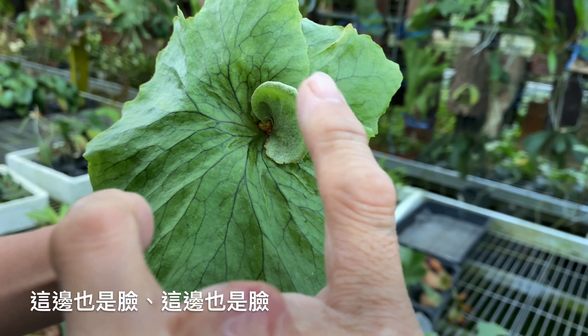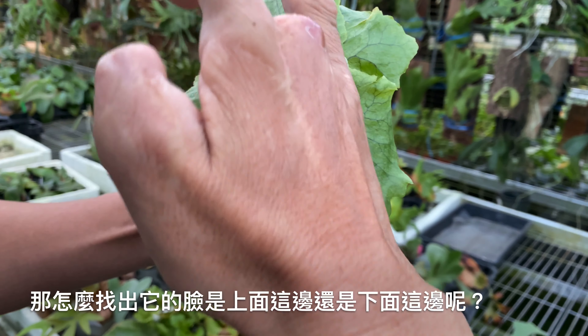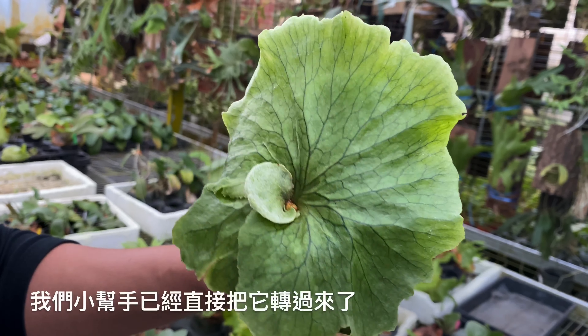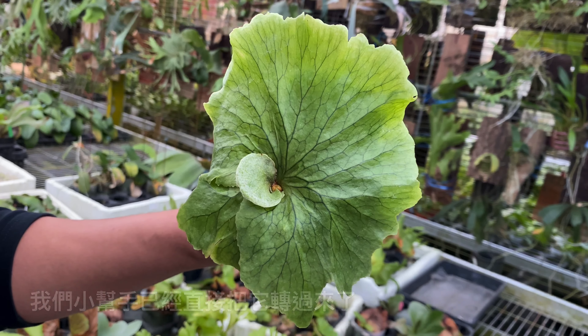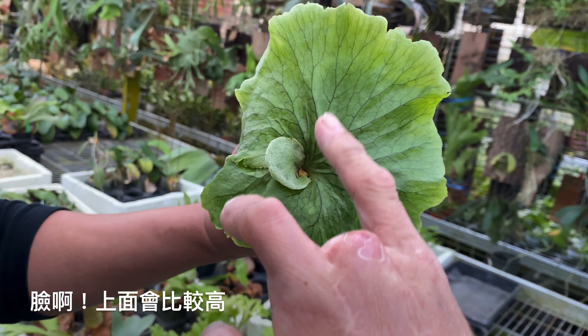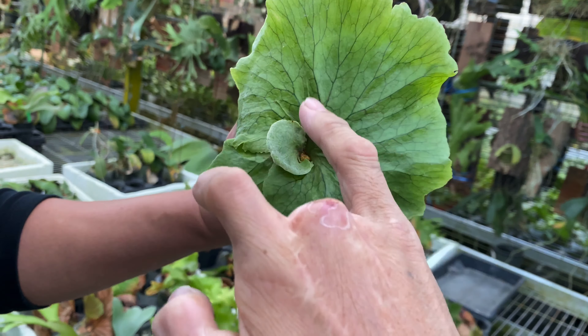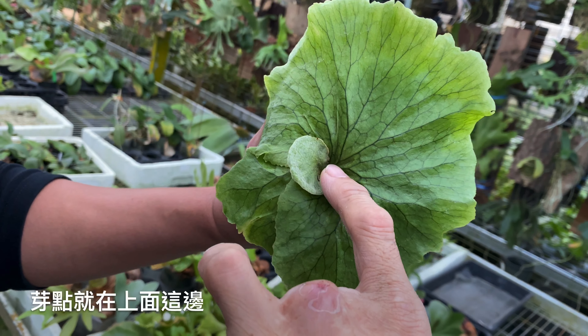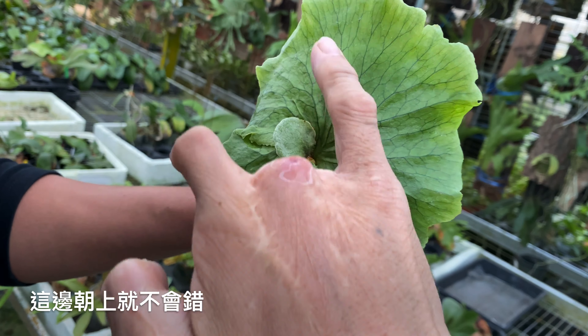我們現在看到的是一顆阿芙，阿芙是一個交配的品種。怎麼找它的芽點？一般都是盆子，芽點是在左右兩邊會長出臉。你可以看到這中間是芽點，這邊也是臉、這邊也是臉。那怎麼找出到底是上面這邊還是下面這邊呢？臉上面會比較高，所以你如果覺得兩邊都有可能是臉，你就找高一點那一頭，芽點就在上面這邊，這邊朝上就不會錯了。